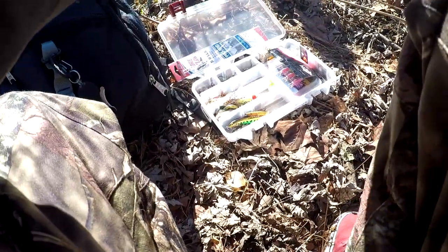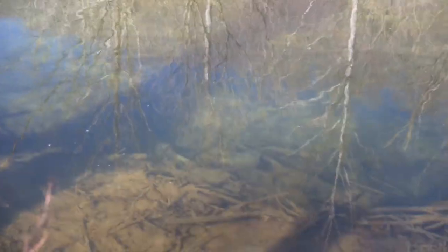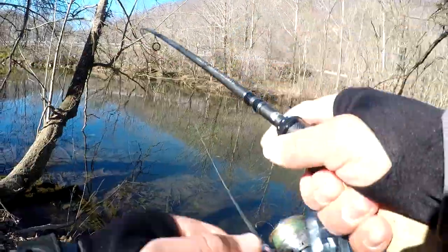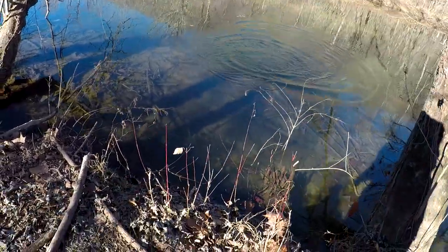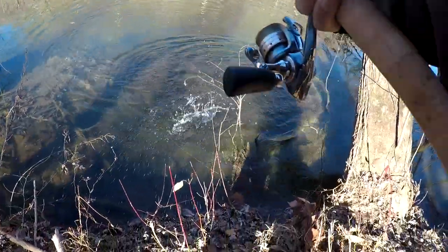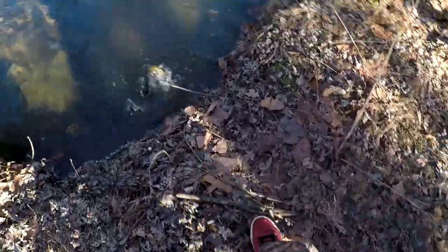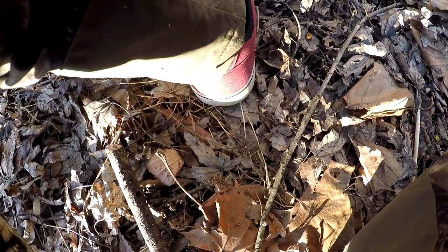Alright guys, I'm going to put on a power bait — power bait eggs — see if that'll work. Got them! Got one, here we go, I'm on. Oh that's a good size one. I am on, oh man that's a huge one. Let's put them back right here, get my hands wet and try to get the fish. Wet the hands. There we go.